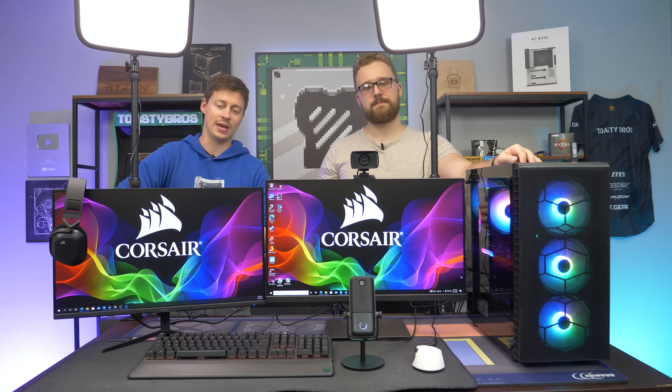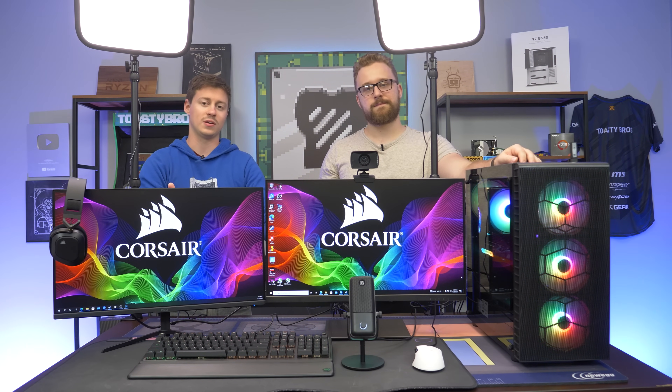We got the webcam, the key light, Corsair headphones, and a lot of Corsair stuff. If you're not new to the channel, you probably know that we do all kinds of gaming and streaming setups. We call them full setups because they include things like keyboard, mouse, webcam, dual monitors if it's a streaming setup, lights, headset, mouse mats, and the actual computer — basically everything you could need to start gaming and streaming.